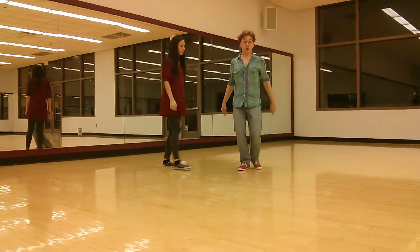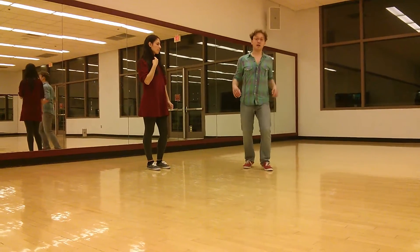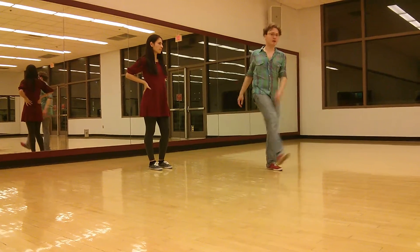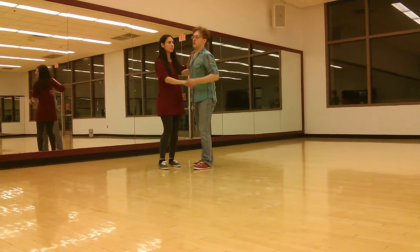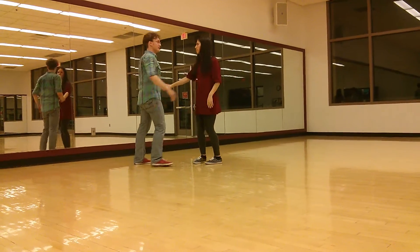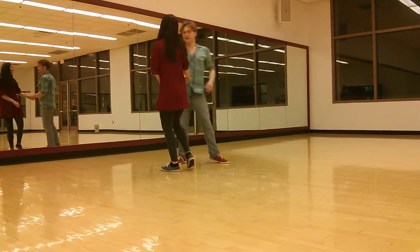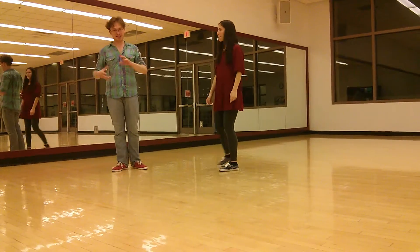The footwork for leads is rock, step, button, boom, kick. For follows it's rock, step, step, step, kick — that way we're kicking the same way. We're going to go stretch, button, boom, hop into hand-to-hand. From this angle: stretch, boom, hop. Just a simple hand-to-hand transition that's kind of interesting and dynamic.